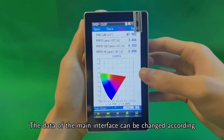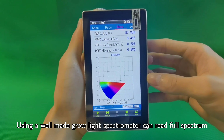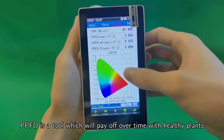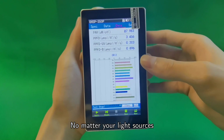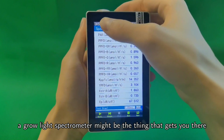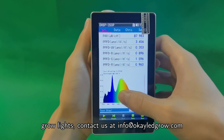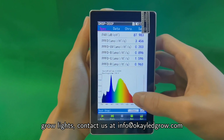Using a well-made grow light spectrometer to read full-spectrum PPFD is a tool which will pay off over time with healthy plants through each phase of growth. No matter your light source, if you are an indoor gardener looking for the best results, a grow light spectrometer might be the best thing that gets you there. If you want to learn more about getting the most out of your grow lights, contact us at info@okledgrow.com.